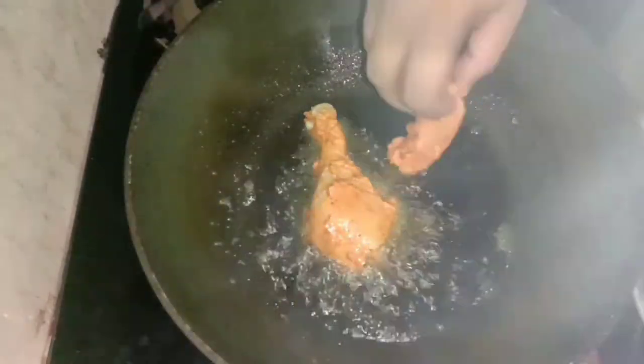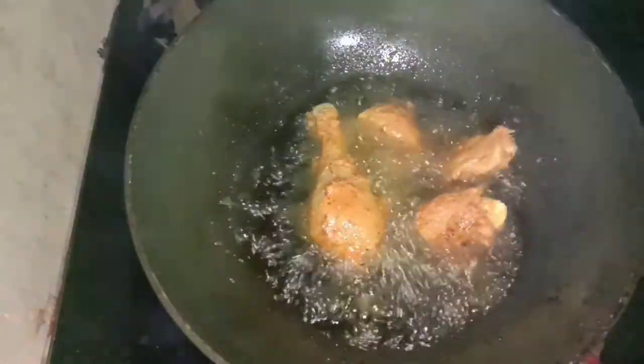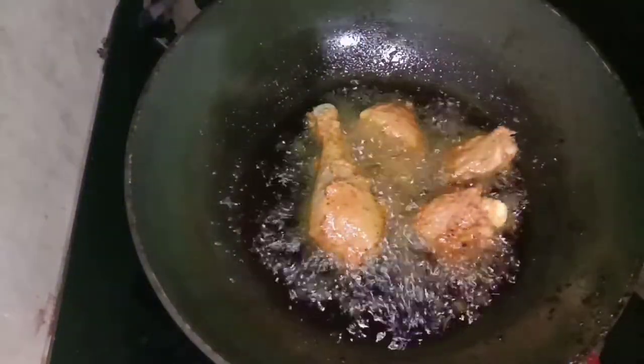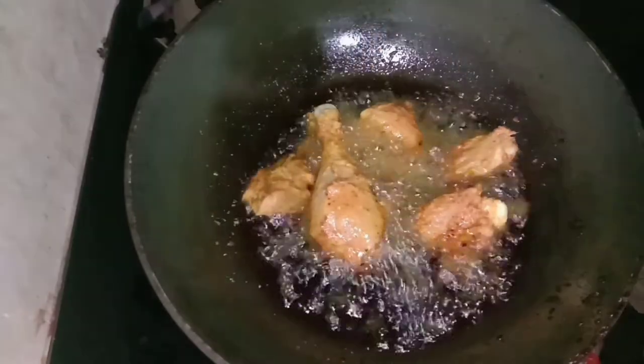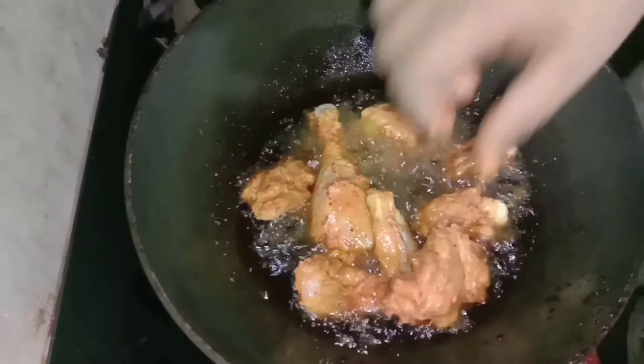Now we have the chicken fried. We have a good fragrance from the chicken. Now we can add the full fried chicken.